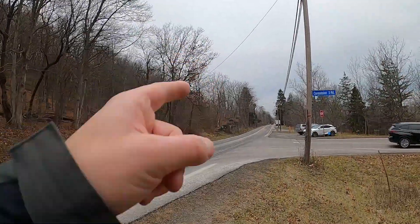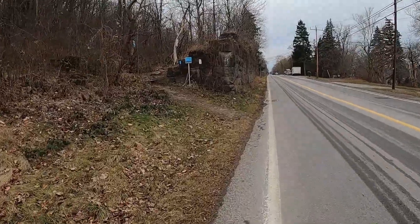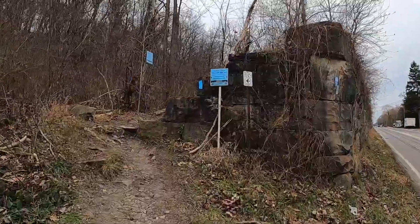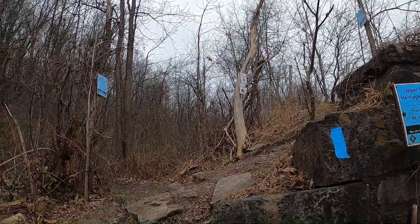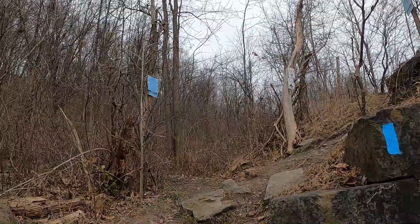Hey guys, Nolan here. I'm at the corner of York Road and Concession 2 Road — there's a little parking lot here. This is where we're going to lead off to do the other two trails. For the rest of this video we have to do two more trails: the Upper Canada Heritage Side Trail and the John Norton Side Trail. So this is interesting — we've got a couple of different directions. One goes that way, one kind of goes this way. We're gonna check what pictures we need first.